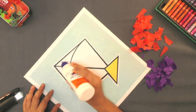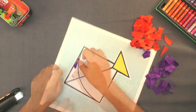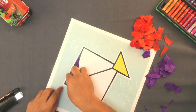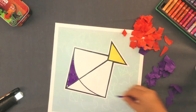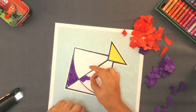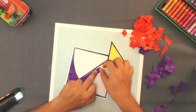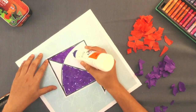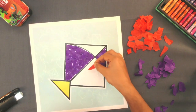Paste violet kite paper pieces on alternate sides. Next, paste red kite paper pieces on the remaining sides.